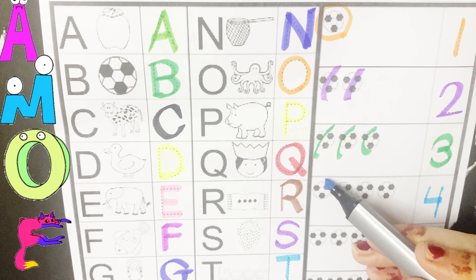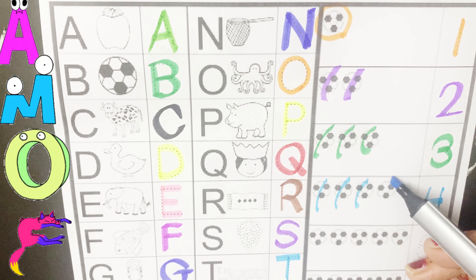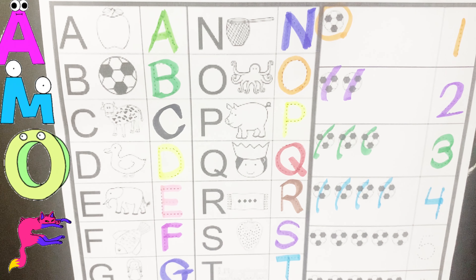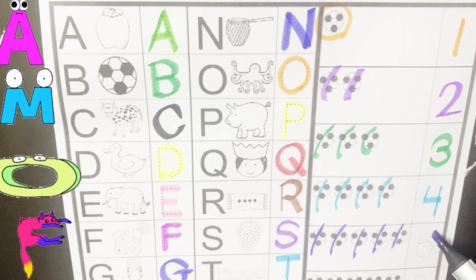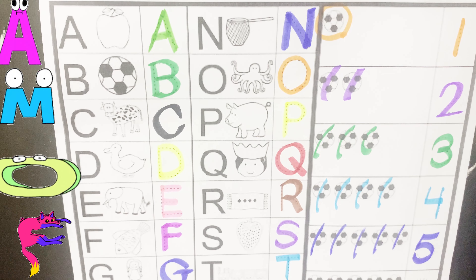This number is four. Four. Let's count four balls. One, two, three, four. Now let's count this turn. One, two, three, four and five. Five balls. Five.